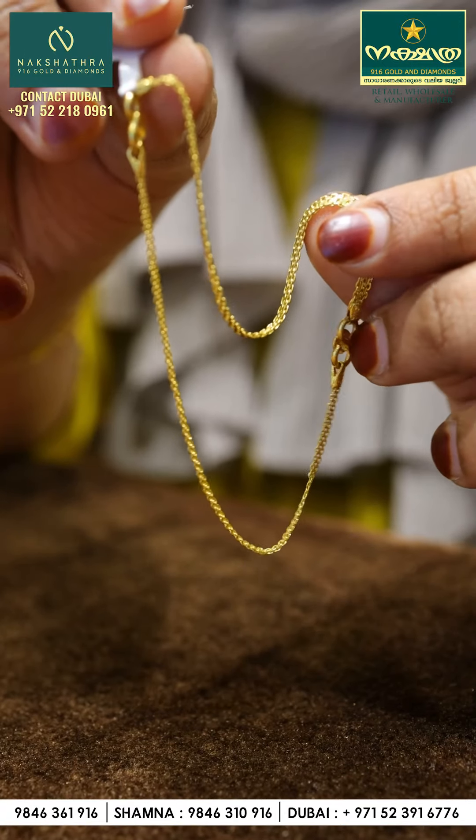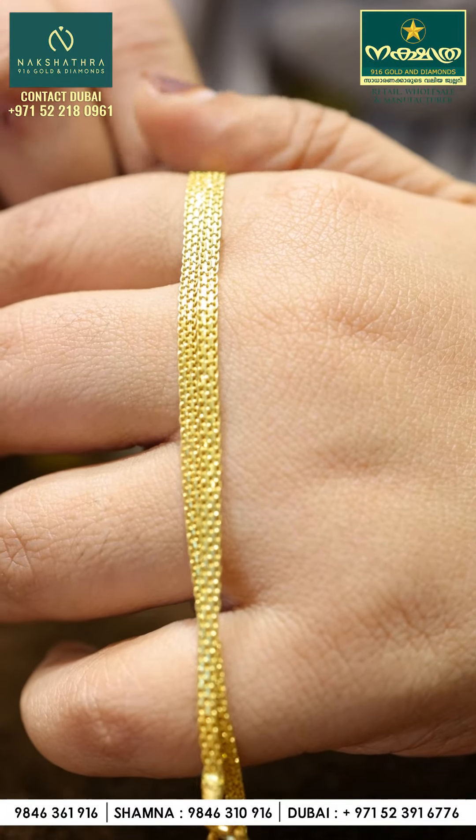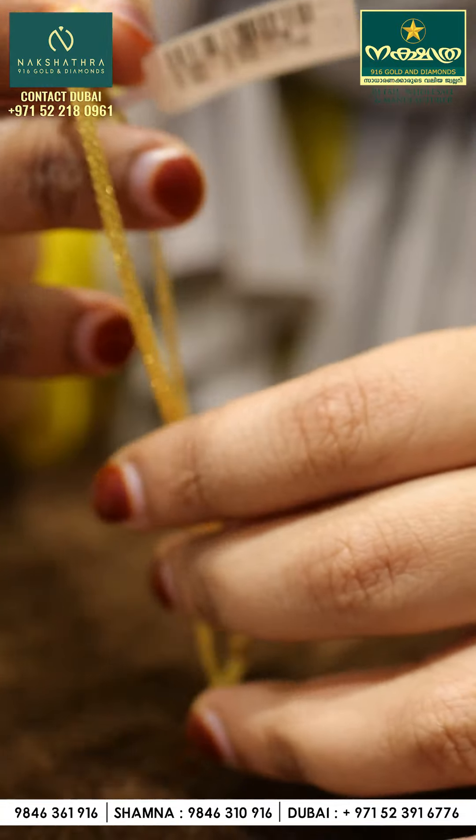We are a very popular designer. We are going to continue as a very popular designer.